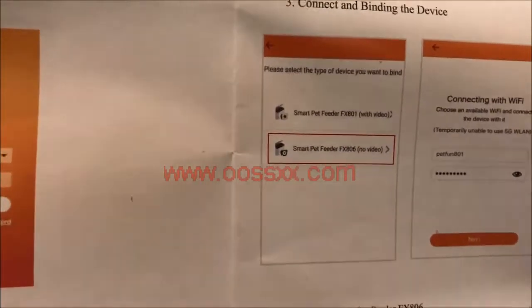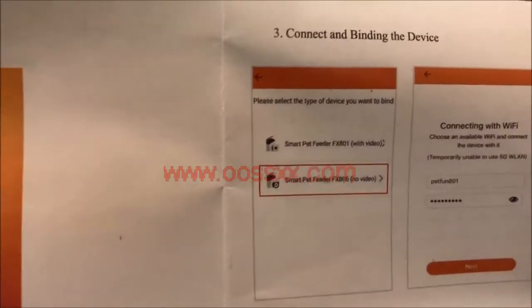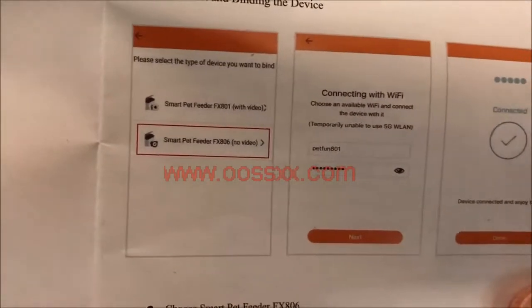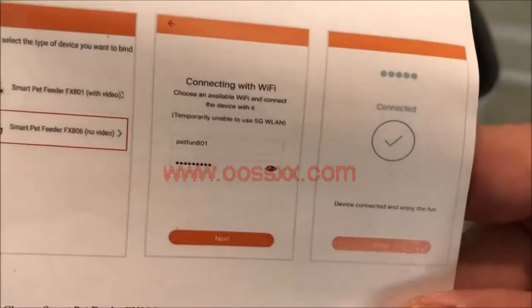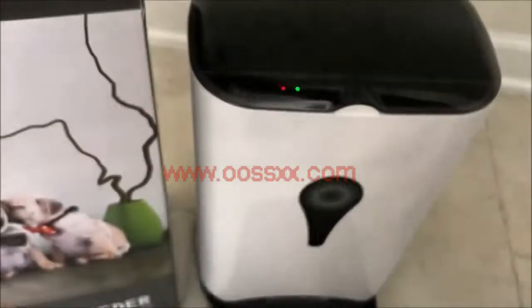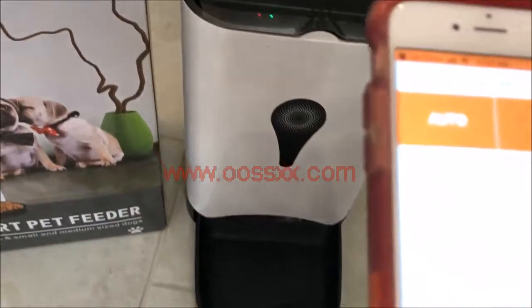You're going to select the option with no video. It's going to find the closest Wi-Fi access point, you enter your password, it'll take a few minutes, and then it should show connected. After that happens, this is what you're going to see — this is the actual app.